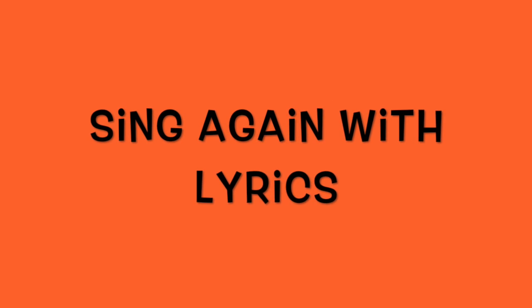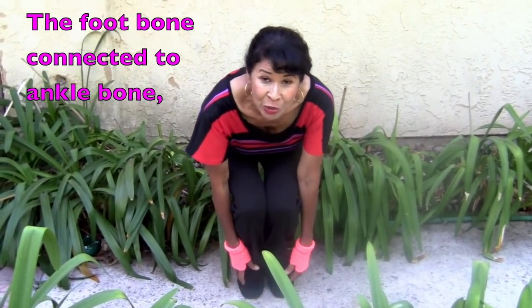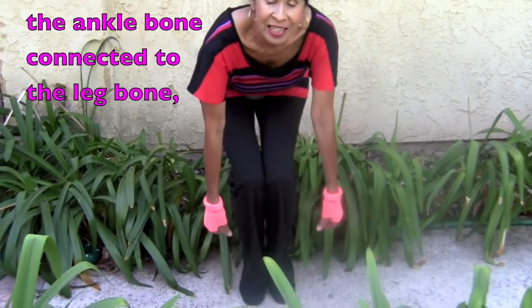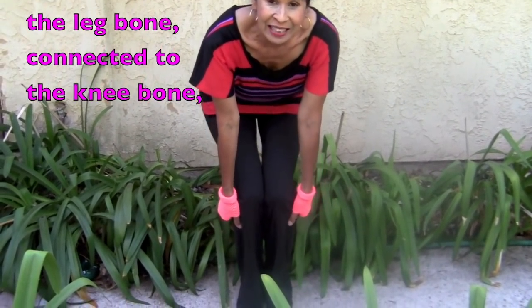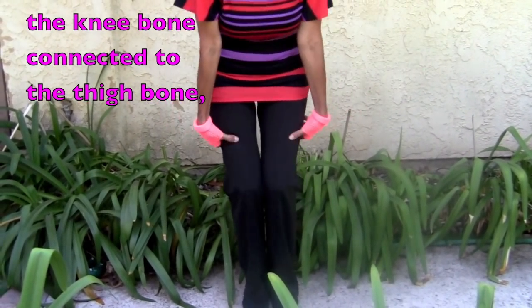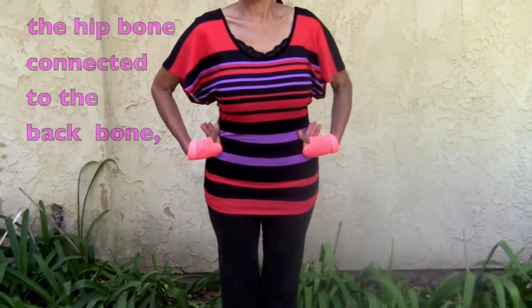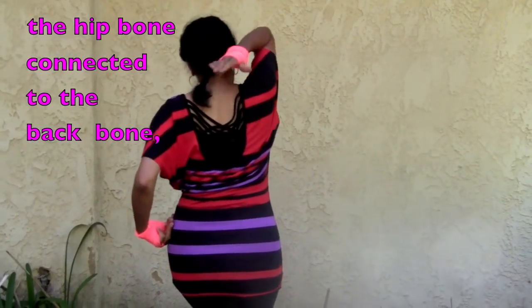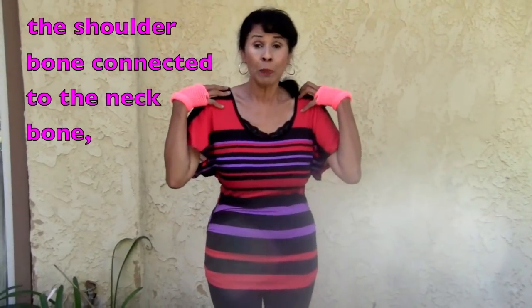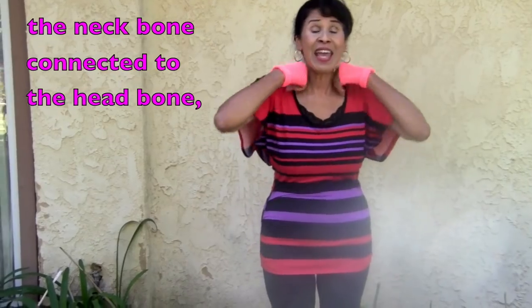Now boys and girls, sing again with lyrics. Here we go. The foot bone connected to the ankle bone. The ankle bone connected to the leg bone. The leg bone connected to the knee bone. The knee bone connected to the thigh bone. The thigh bone connected to the hip bone. The hip bone connected to the backbone. The backbone connected to the shoulder bone. The shoulder bone's connected to the neck bone. The neck bone connected to the head bone.